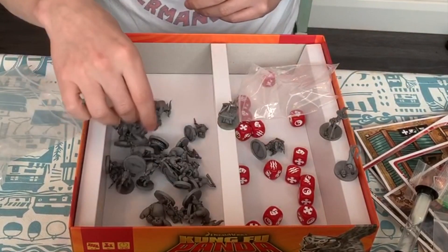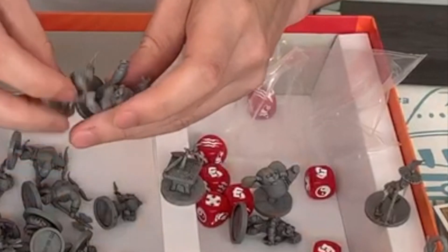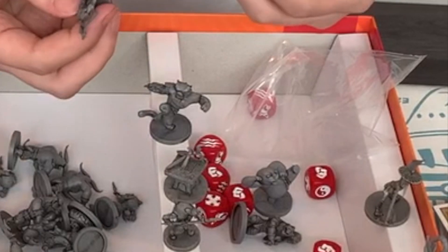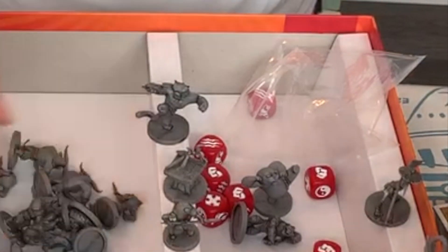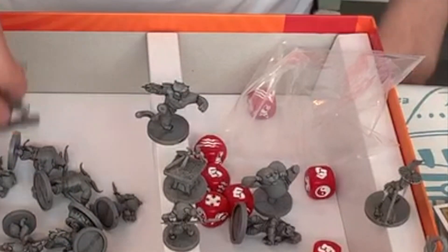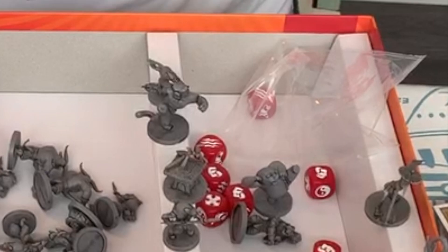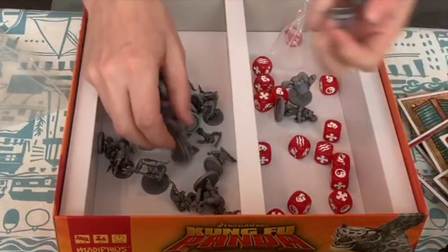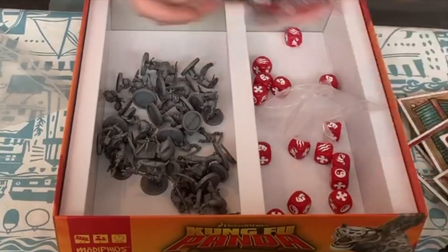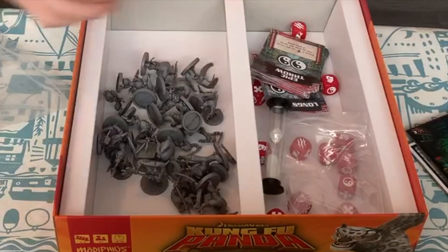A bunch more stuff in here — we've got the titular Kung Fu Panda himself, and just some really cool little miniatures. One of the nice things about this is that you're not going to have to paint these, because you've got the ink wash over them. They're really detailed as opposed to when you normally get this kind of thing and they're just gray plastic — the details are a bit lost. About 20-plus miniatures in there, loads of baggies, loads of cards, loads of token stuff. You get quite good production value here.